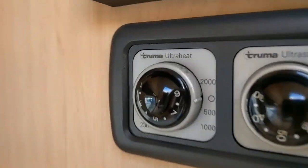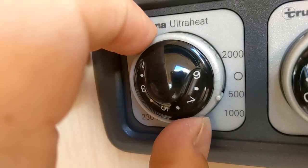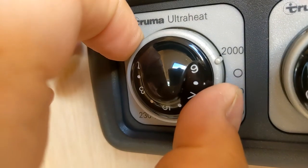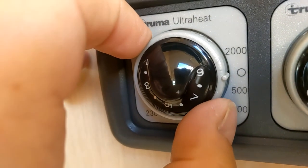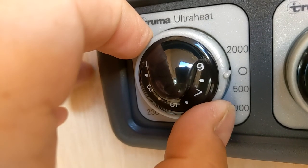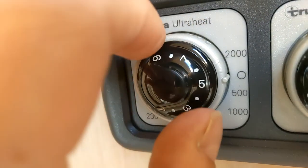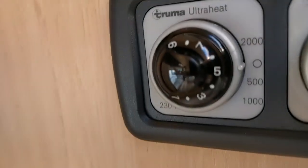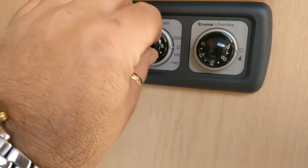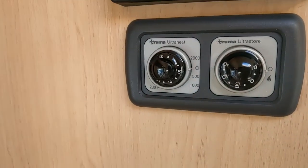You can also use the heater on 240 volts — again, it only works when you're plugged in. That's 500 watts, that's one kilowatt, and that's two kilowatts — effectively like one, two, or three bars on an electric fire. If it's really cold, put the gas and electric on together, and once you've got it up to temperature you can turn the gas off and just run it on electric. That thermostat will run your electric temperature.